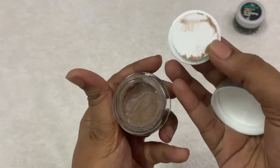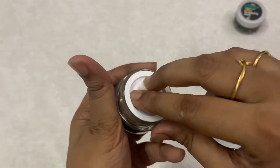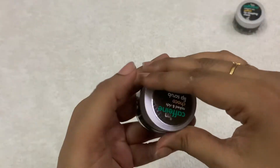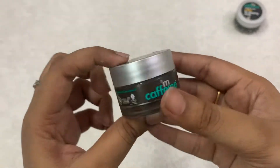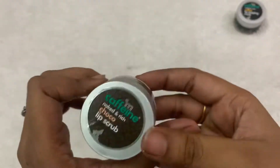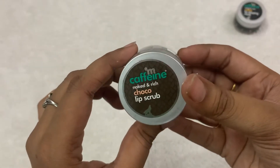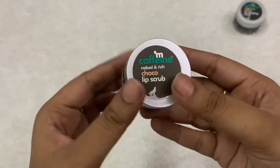This is the lip scrub from Meccafein. It has a coffee scent flavor. I have been using this product for a couple of days and it is working fine. You can use this lip scrub about three times a week and it will work fine.